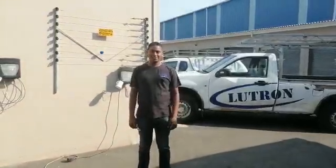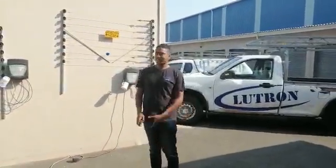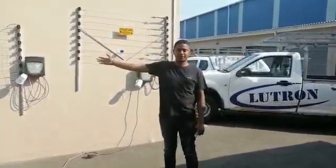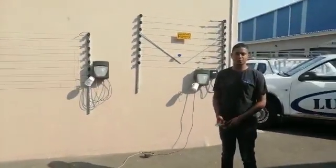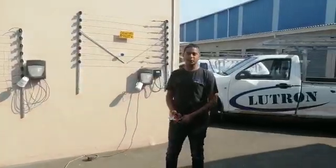Welcome to Lutron. In this video we're going to show you a series fence versus a parallel fence and how you can go about choosing your electric fence for your house or your commercial property, as well as the different materials used.